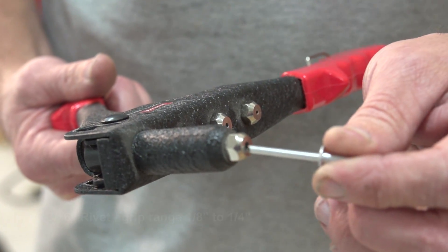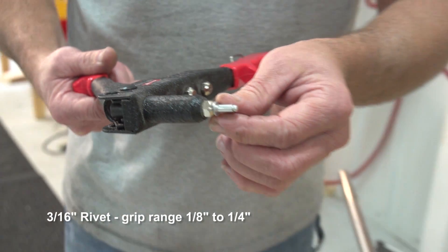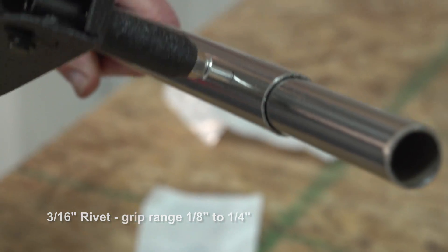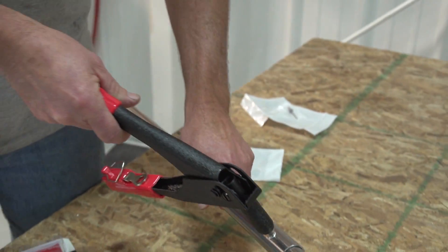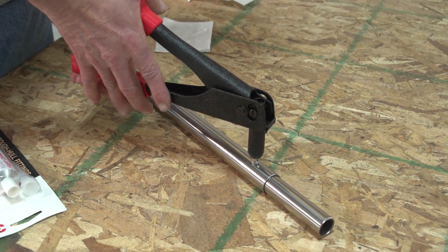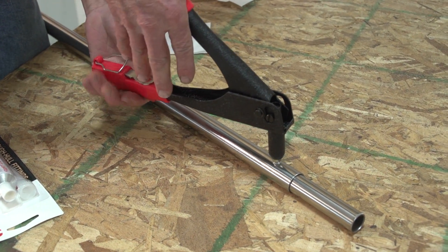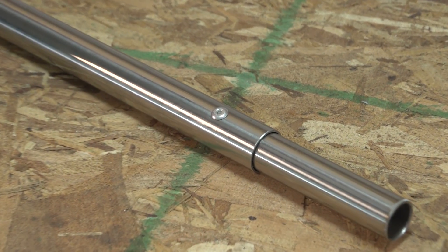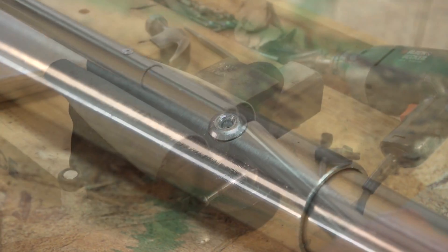We are going to start by showing an aluminum rivet in this stainless steel tubing. This is a 3/16 inch diameter rivet and it accommodates a 1/8 inch to a 1/4 inch grip range. Sailrite does not recommend aluminum rivets for stainless steel tubing — they are easier to set, but not as strong as stainless steel rivets. We will be showing how to set stainless steel rivets next.